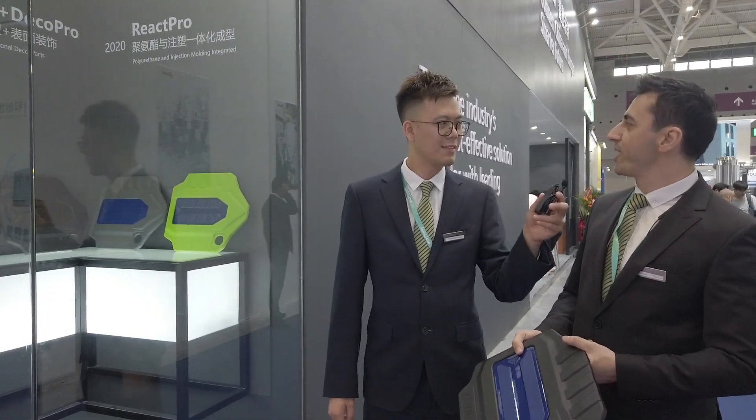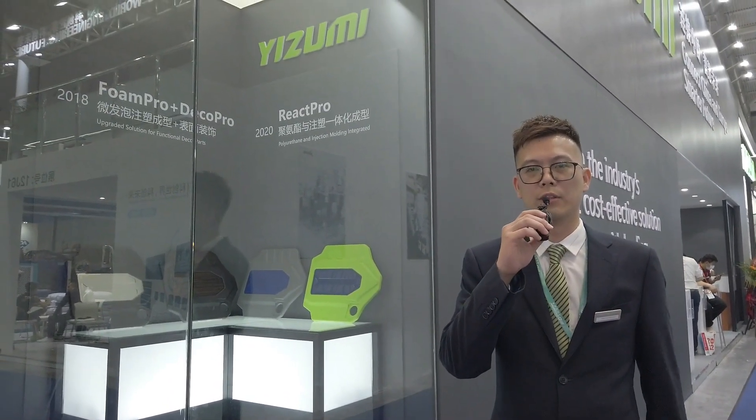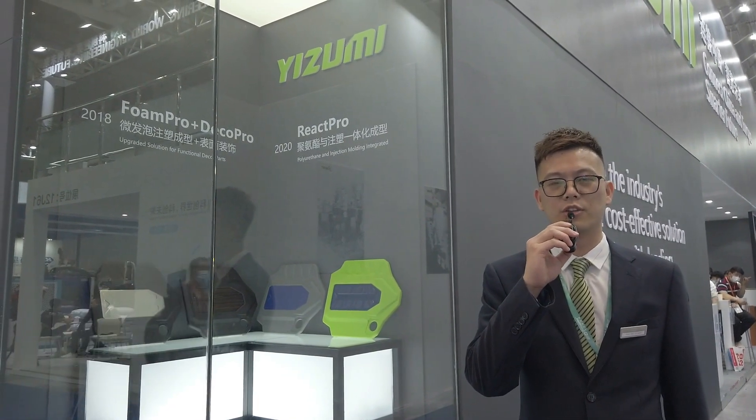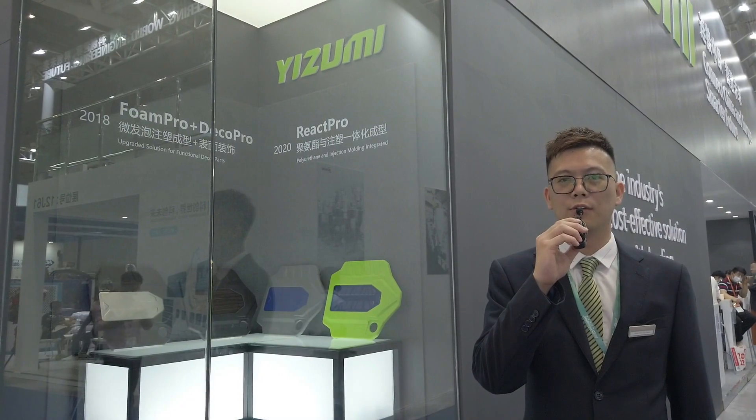I think that's all for the polyurethane section. Thank you for your information. Thank you very much. Hello everyone, today we have introduced the React Pro application. Tomorrow we will show you the MultiPro application, where we are using the free-color machine to produce the toothbrush handle. Thank you for watching.